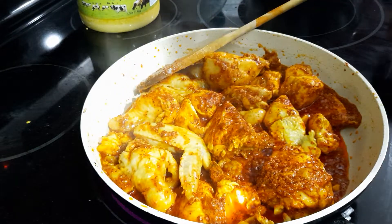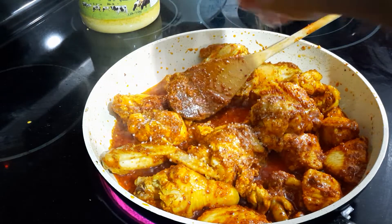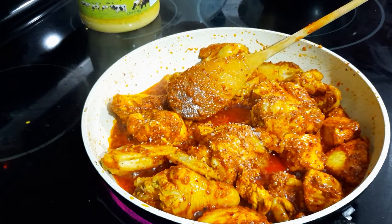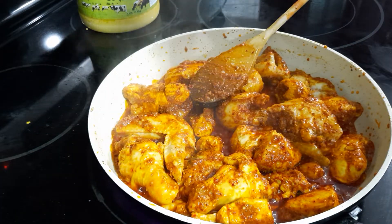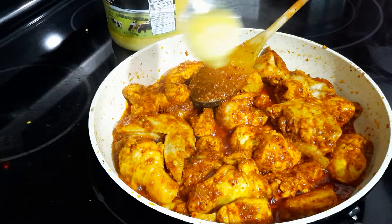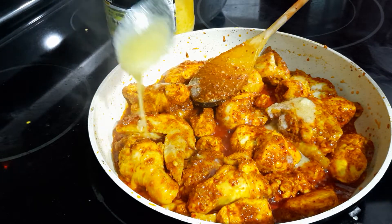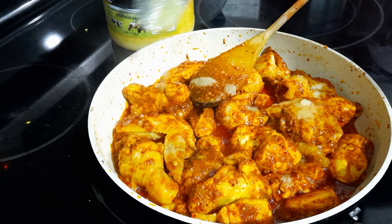I'm adding in a little bit more salt because you need more — altogether you might need more than a teaspoon. Always make sure you keep the heat on medium, not too high. I'm going to add in another two tablespoons of ghee, and that's it — don't add more after that.